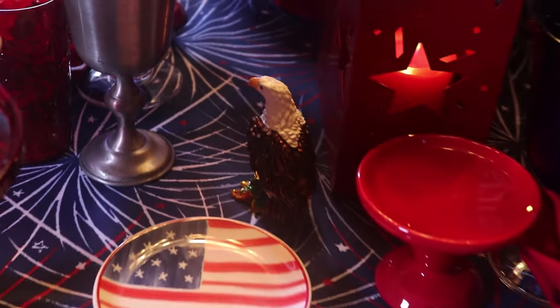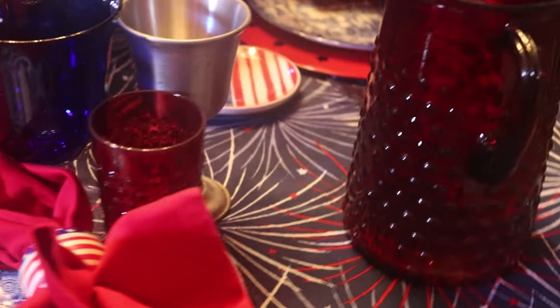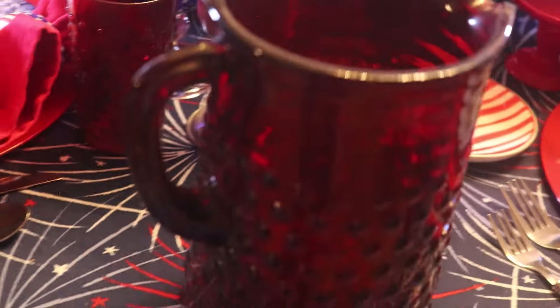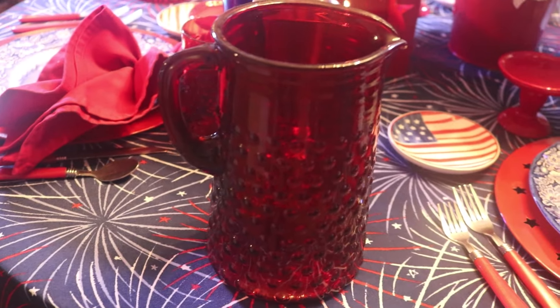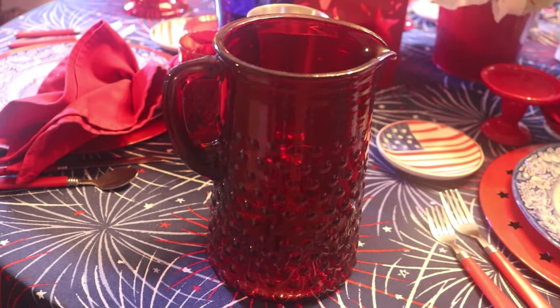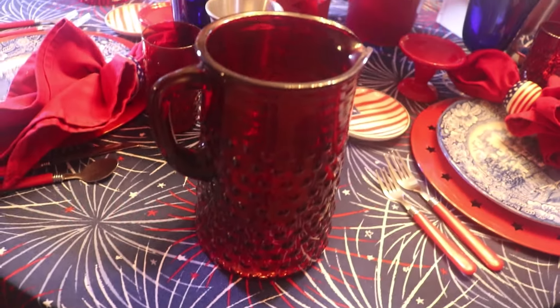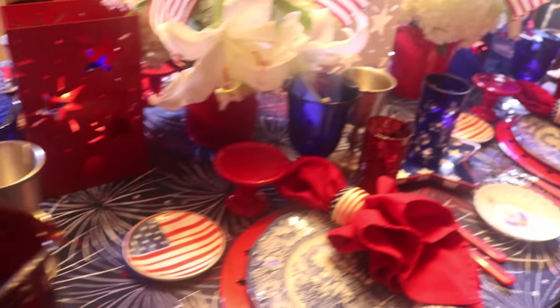Here's another one of the eagles. And at this end of the table, I have the ruby hobnail pitcher. It goes with the set of glasses. I got it at an estate sale one town over. I bought several things and I didn't have a hobnail ruby set — I've got a lot of ruby glasses, but I didn't have a hobnail, so I had to have them.